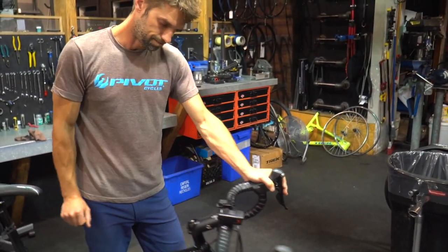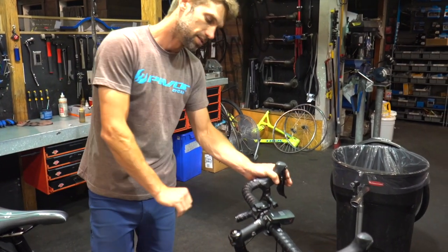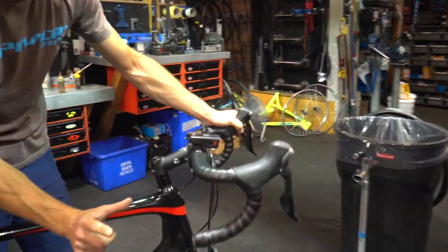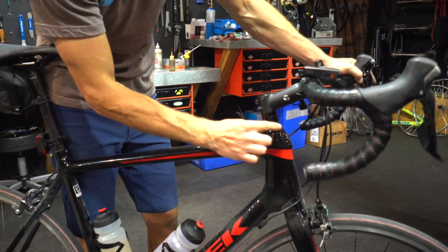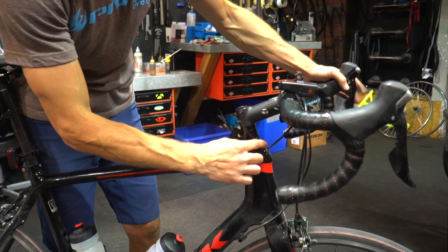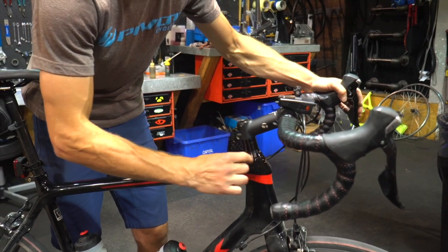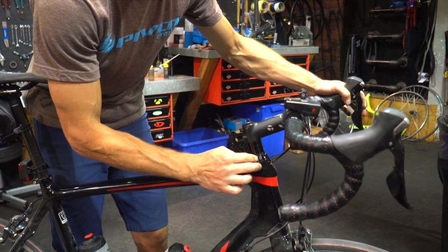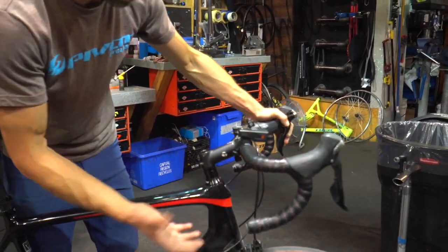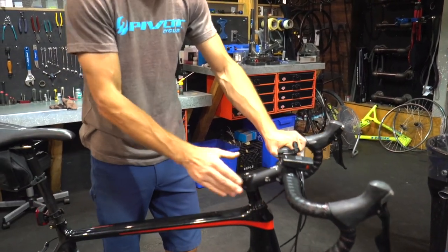Another good thing to check before you head out for your rides is your headset. We see a lot of people running around with loose headset bearings. To check it, take your thumb and forefinger, place it over the upper cup of your headset stack assembly and the frame, hold the front brake, then try to rock the bike forwards and backwards. If it's loose, you'll feel a knocking as the top cap moves independently of the frame. If it's all snugged up, you won't get any movement at all. Jesse's bike here is nice and adjusted properly — still moving freely.